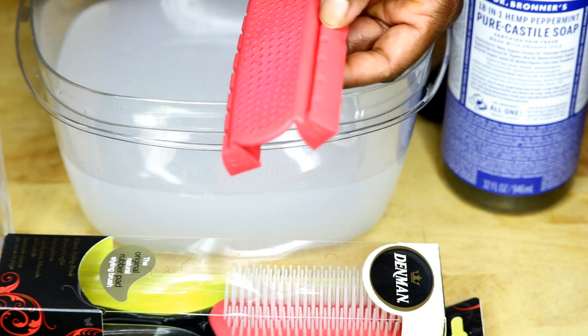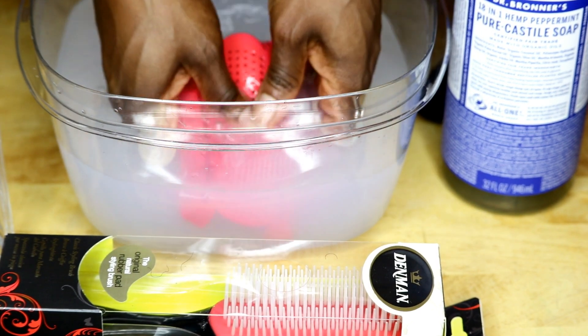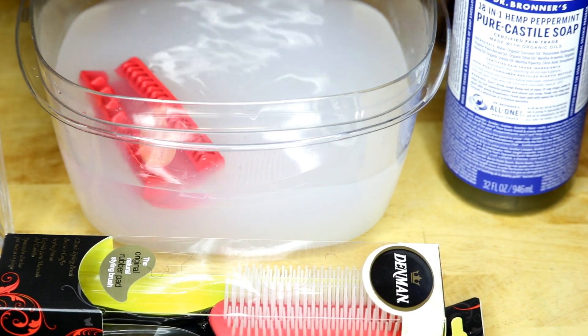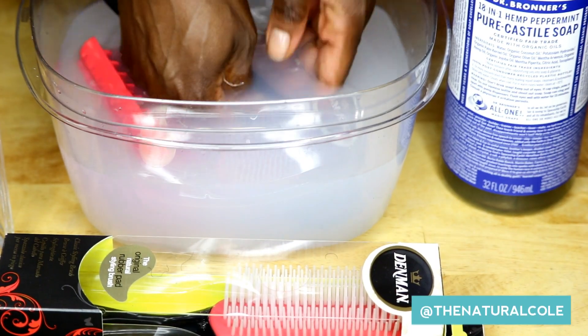Now you can see all of the hair that's left in the brush — you just want to remove that. Then you want to put the base of the brush in the water and just clean it.